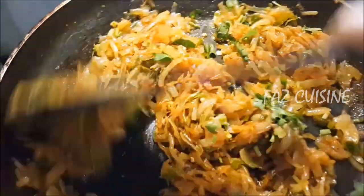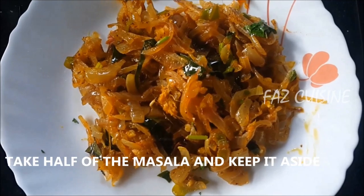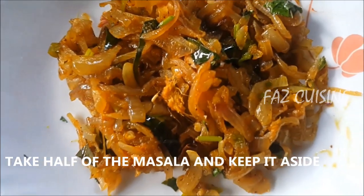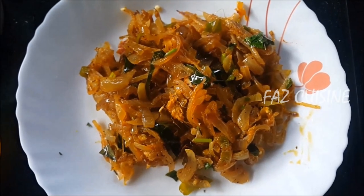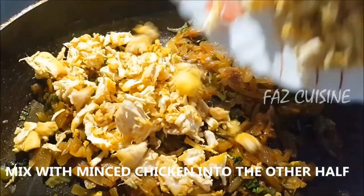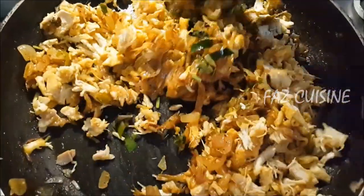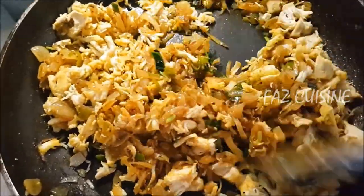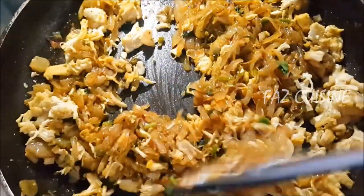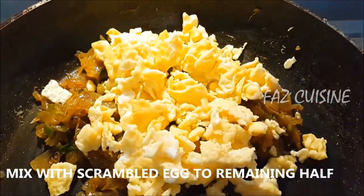There are two types of masala: egg masala and chicken masala. We add the masala. We're going to make the masala — let's cook the chicken as well. The chicken masala is ready.